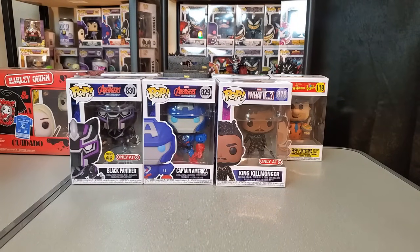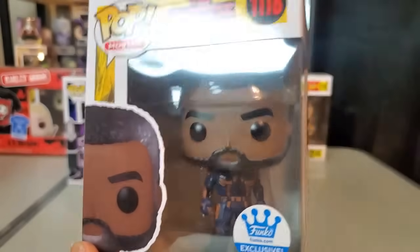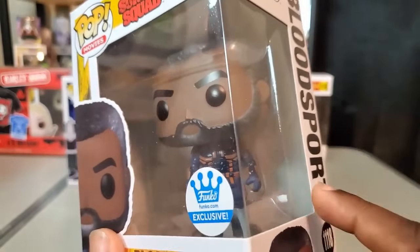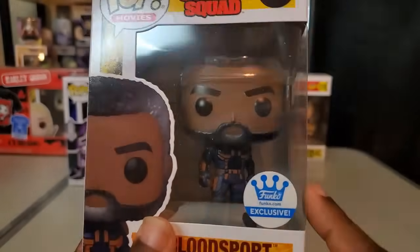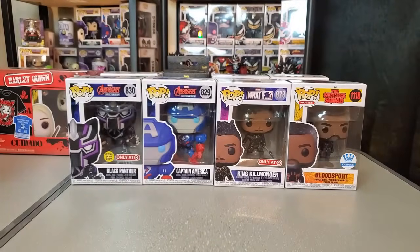I also got a delivery from Funko.com — the unmasked Bloodsport from the Suicide Squad. I'm not sure if it's still available, but some things have been selling out on Funko.com, so if you're interested check to see. I really love this movie — I'm going to get it on Blu-ray and check out the director's commentary. Idris Elba seems like he really had fun doing this movie and I just like the characters overall, so I definitely had to get this one for the collection.